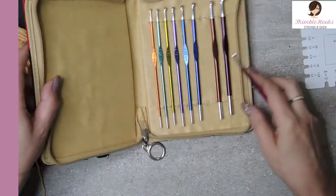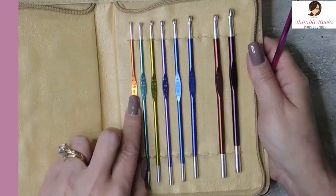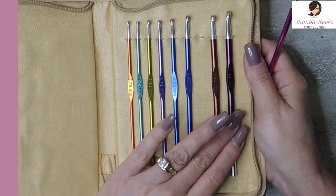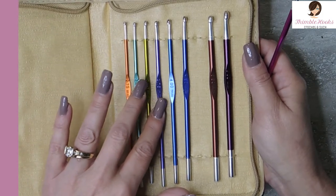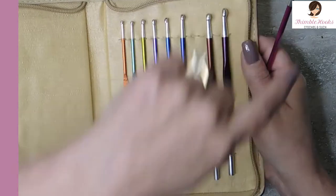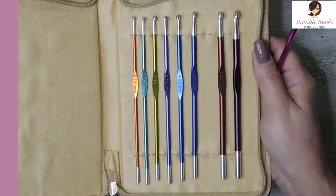I absolutely love these. It goes from a 2.75 all the way up to a six. So we have: 2.75, 3.25, 3.5, 3.75, four, four and a half, five (which is in my hand), five and a half, and six millimeter — which is an awesome set.